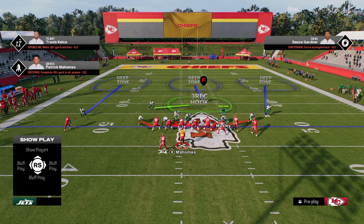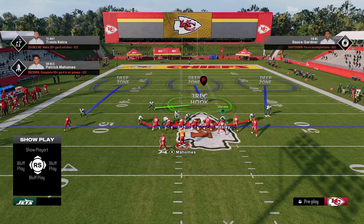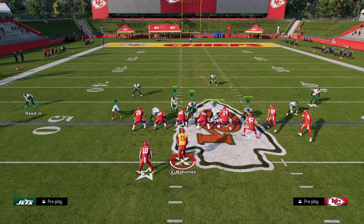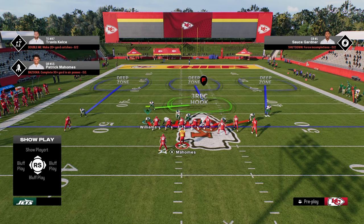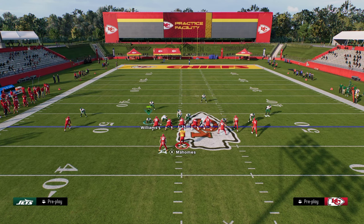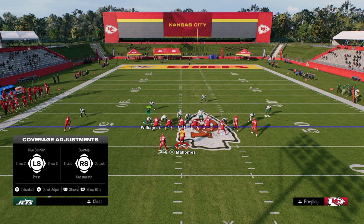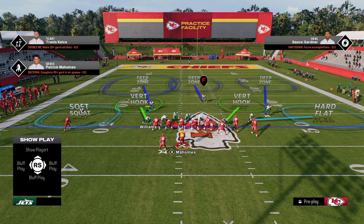I think you get the most flexibility with your coverage if you user the defensive end that is on the bunch side — that gives you the most amount of flexibility within your coverage. You never want to put defensive ends in hard flats if you can help it. You'd rather those defensive ends be in hook zones — they play much better. They struggle to get to the flat. So we're going to put the outside corner in a hard flat, put the defensive end in a vert hook, put the safety on the left side on the bunch side in a deep half with a soft squat, and then put our user in a vert hook.